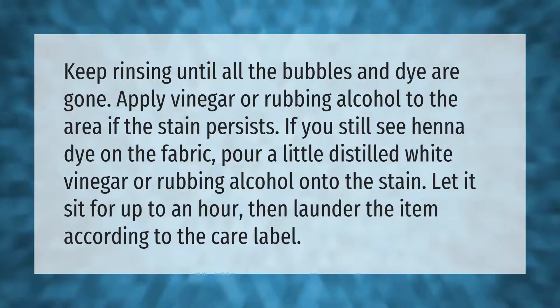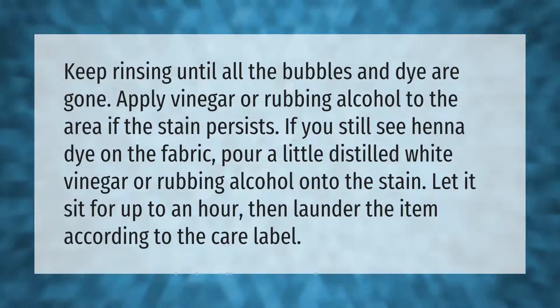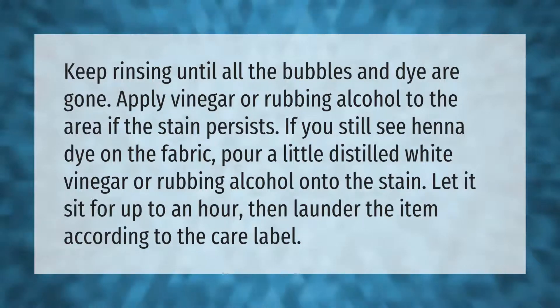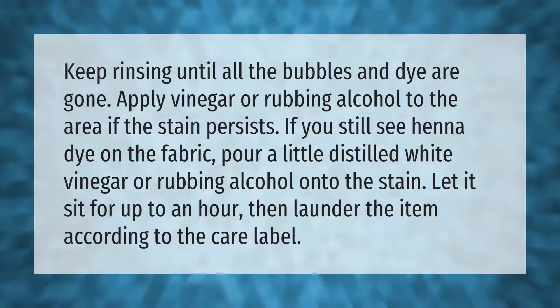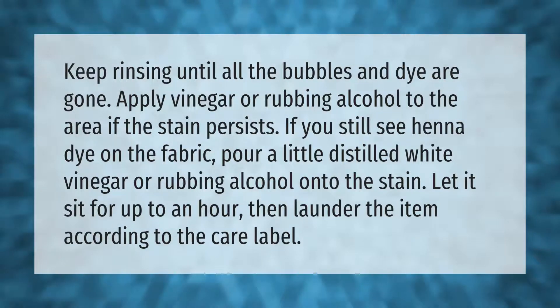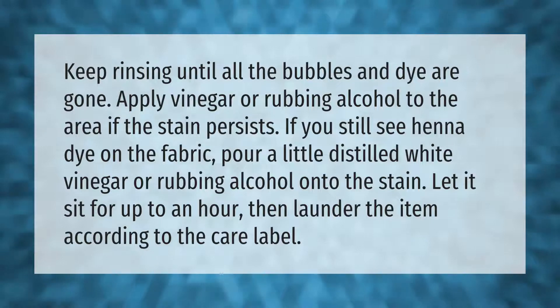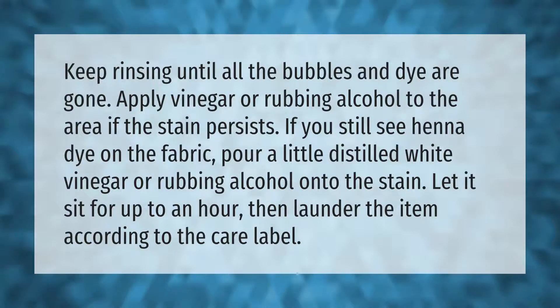Keep rinsing until all the bubbles and dye are gone. Apply vinegar or rubbing alcohol to the area if the stain persists. If you still see henna dye on the fabric, pour a little distilled white vinegar or rubbing alcohol onto the stain, let it sit for up to an hour, then launder the item according to the care label.